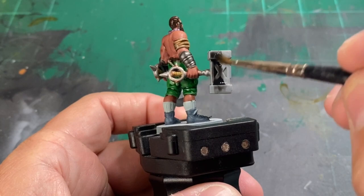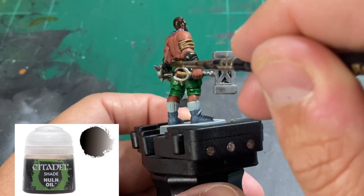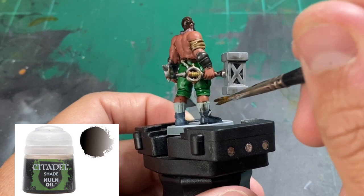The last wash we're going to use — I'm going to use this on all of the hammers, all sides of the hammers, the socks, the boots, and the chain that is coming down from his belt.